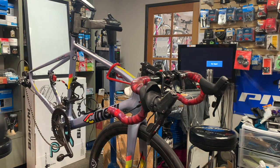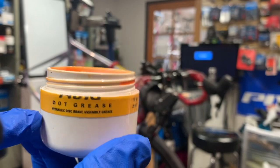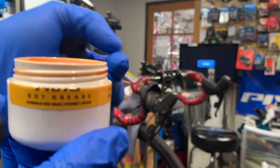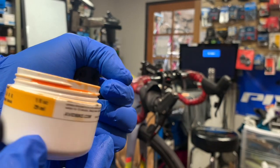Whenever you're working on any of the internals of the system you should have this DOT grease. It's a grease that is compatible with DOT fluid and you should have that. This one is branded Avid but you can probably get others.